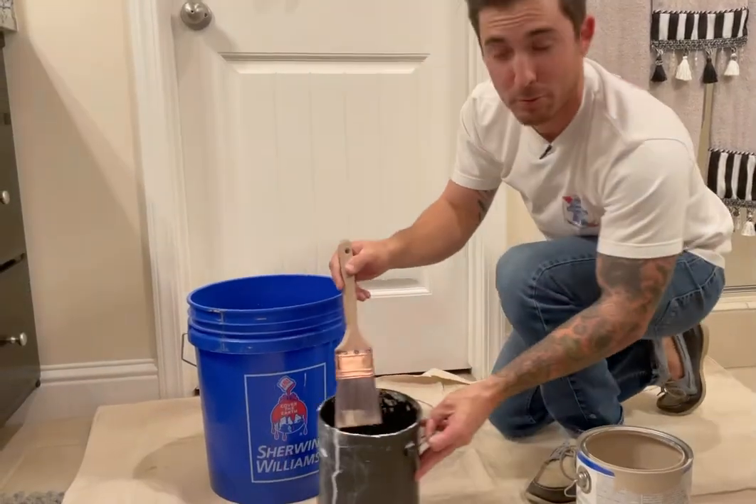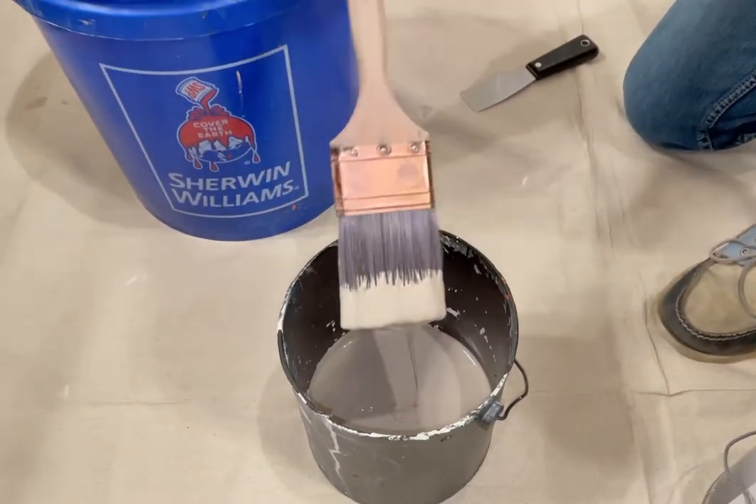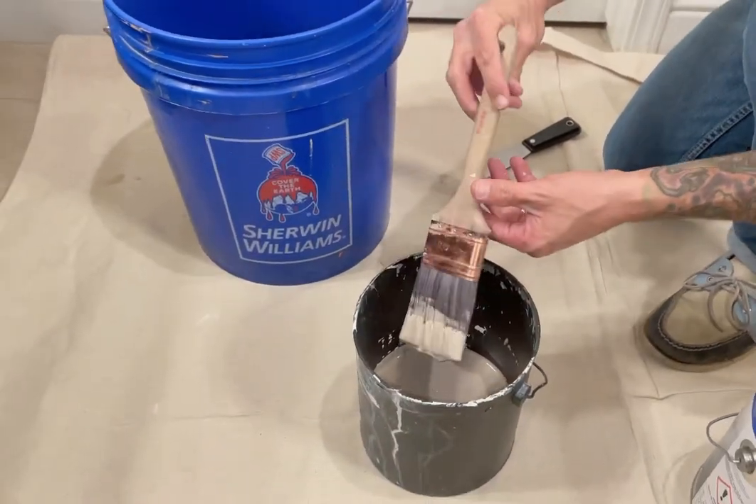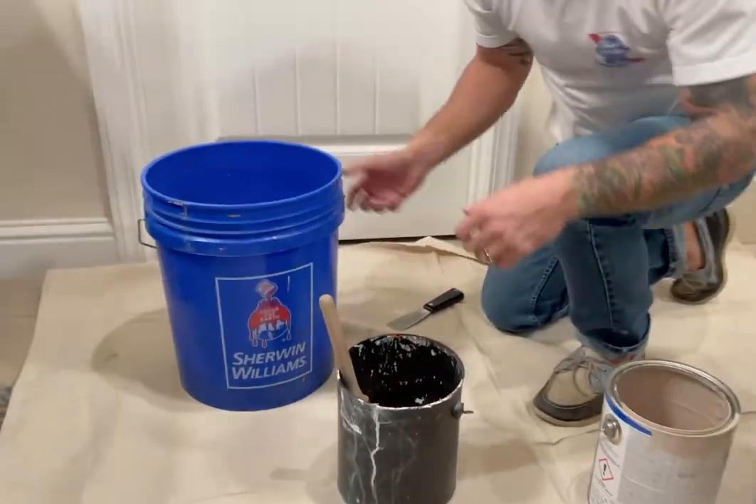Now if you see how much paint I poured in my cut bucket, there's not very much — look at that. You never want to pour above this line. That's all we're going to need for the paint, and now we're ready to go.